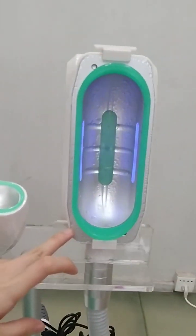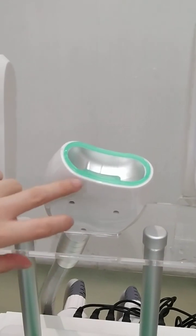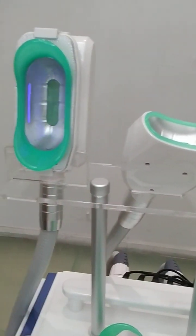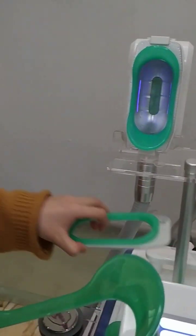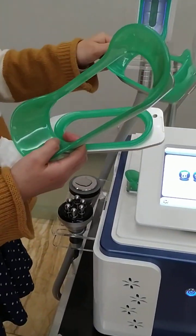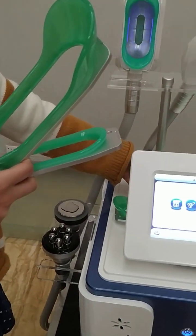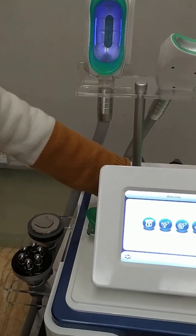This big cryo handle is for slimming, and this is for face slimming. Here you can adjust different sizes for the cryo handle. This size you can adjust according to the size of your face.